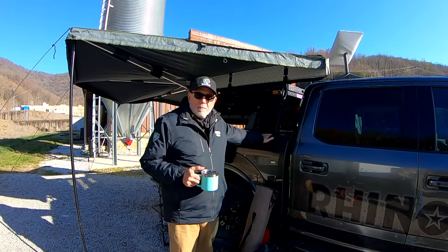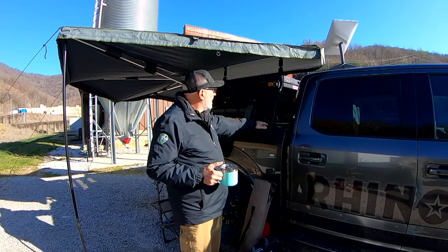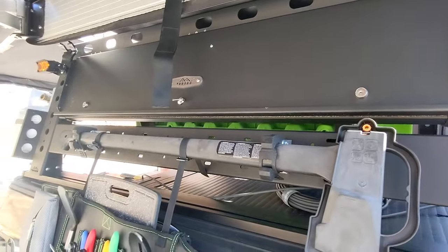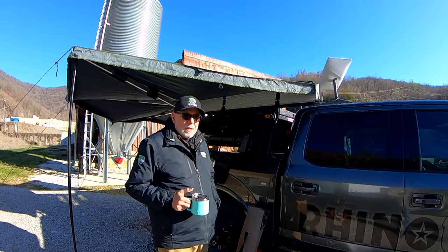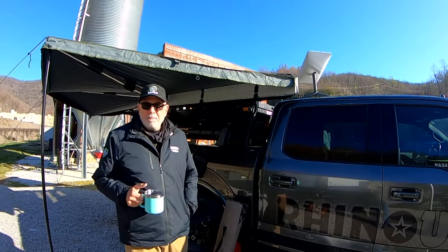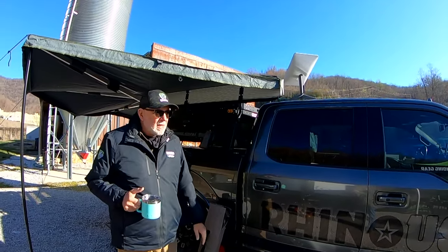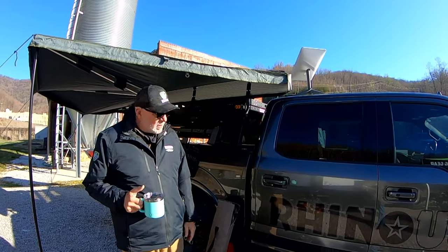We added a later-model basket on top where we put cargo bags. The 270-degree awning came next, and an axe, in case we need anything out on the trail. It's an OVS 270 — they had a sale going on and we fabricated our own brackets to get it up above the truck and above our 180-degree awning on the other side.